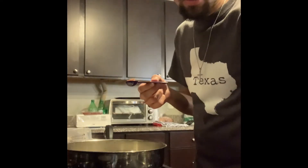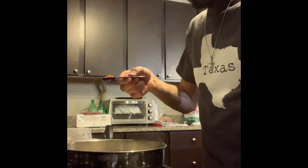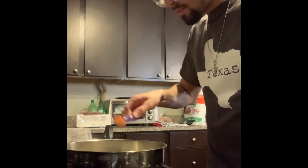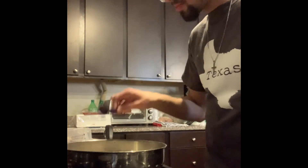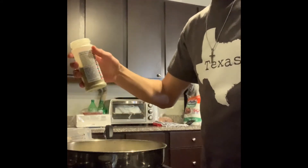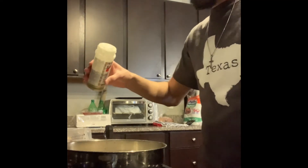Now we're in cycle step two and I will be adding about a teaspoon of Noor, and this will act as the DI water that we used. Now I'm going to add some lemon pepper as the sodium hydroxide that was also used in cycle step two.